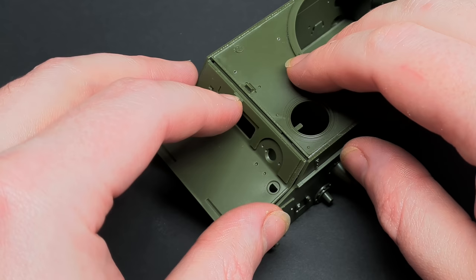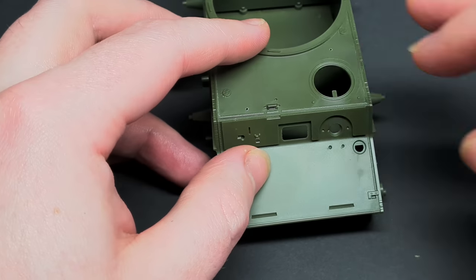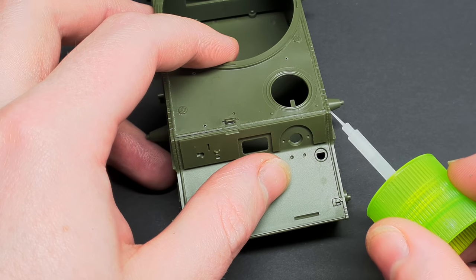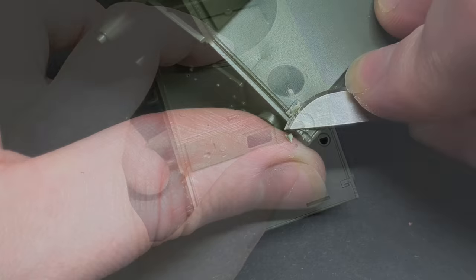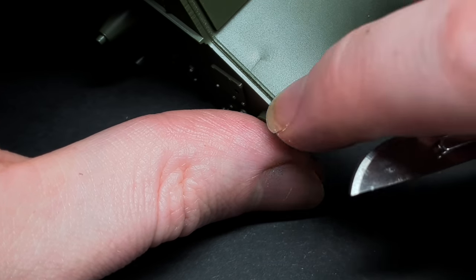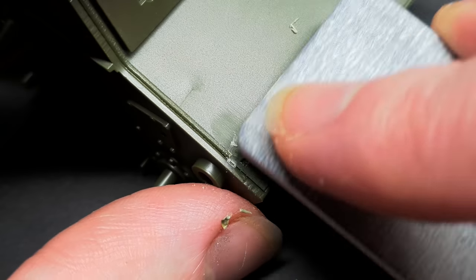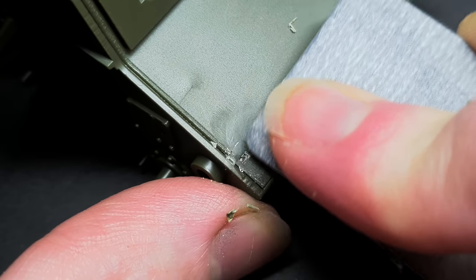The front plate fitted on with some clever engineering, meaning it lined up perfectly. On this build I wanted to show one of the fenders being partially removed, so I had to remove some of the fixtures and fittings on the tank. The front mounting bracket was carefully cut away with a fresh scalpel, then sanded smooth, and the mounting hole was filled with Milliput.